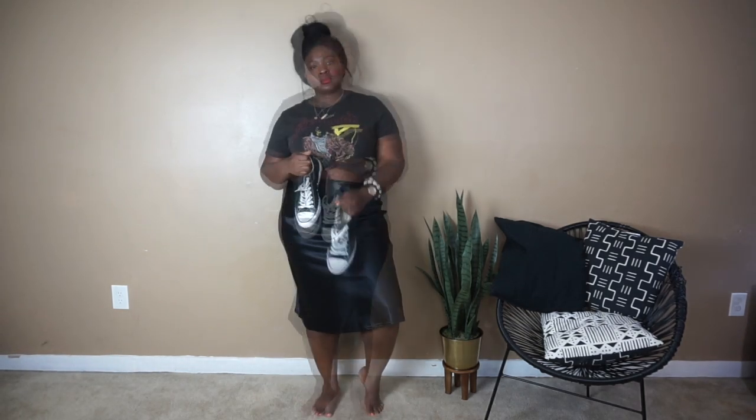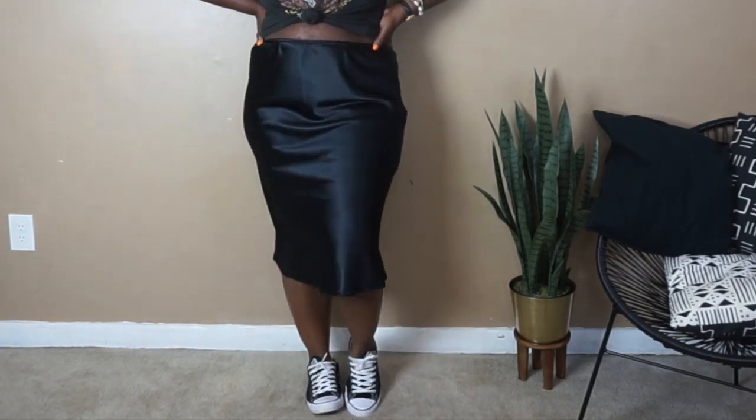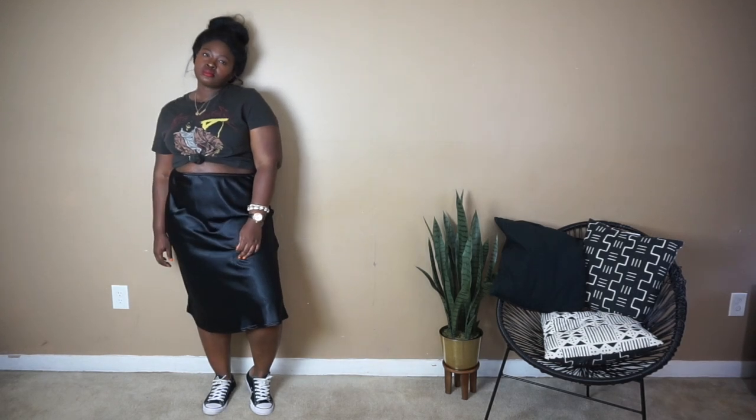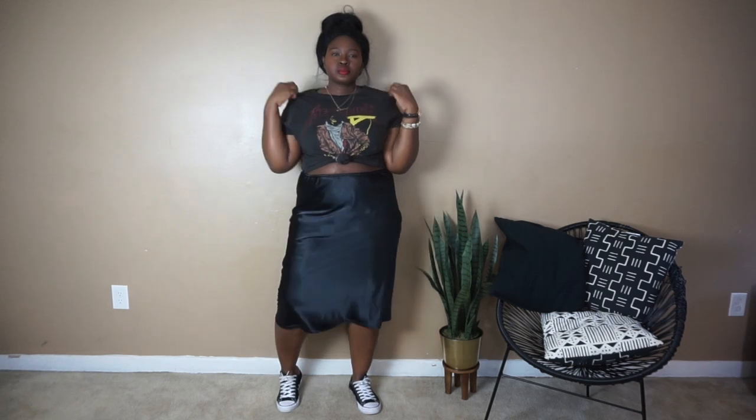This next look is something I would totally wear on the weekends to run errands. I opted for some Converse — I love these black Converse, I wear them so much. I just threw on a band tee over the black satin skirt. For a look like this I would throw on either a denim jacket or a biker jacket depending on how cold it is, and a mini backpack.